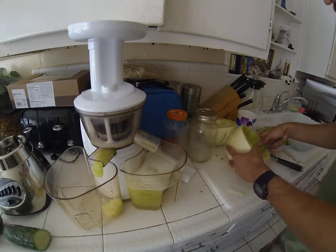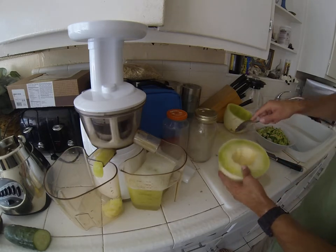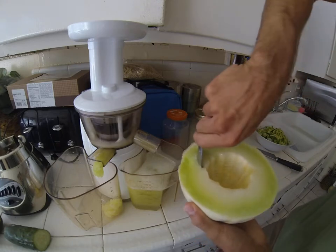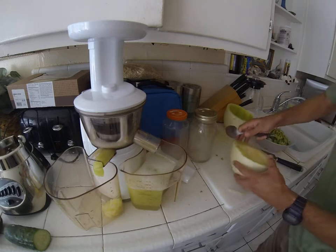Hey, what's up guys? Got some honey juice right here — what it is, it's a honeydew melon, you can see here, super ripe. And all I'm doing is just throwing it in the Kurom juicer.